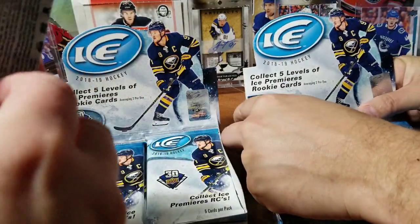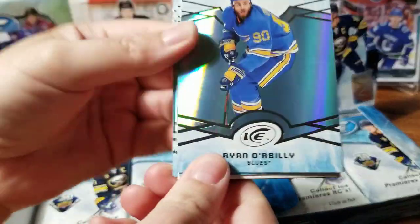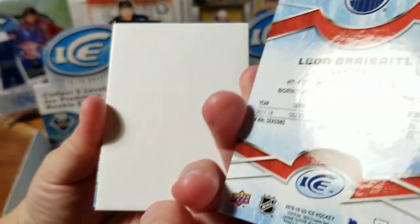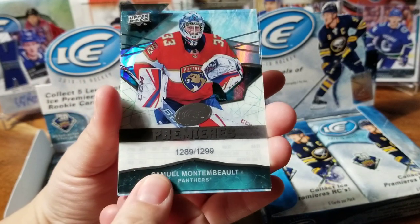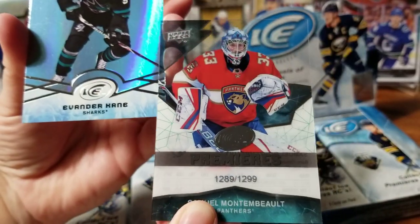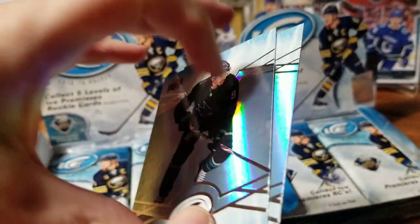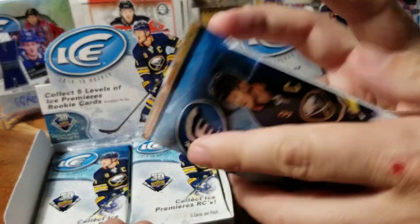Here we go — round one. Jack Eichel up on the cover. Really like that regular foil look, and we've got a green parallel that comes in pretty much every pack, not numbered. And our first Ice Premiere rookie: Samuel Montembeault, out of 1299. Not having all acetate makes it actually nicer to pull that card. These are really nice quality foil cards — actually reminds me a bit of SPX base cards. Green parallel and a 1299 rookie in round one.